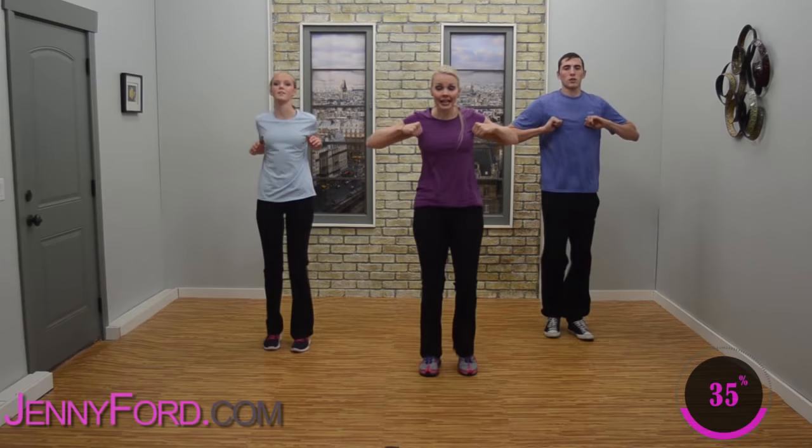March up and back — forward and back. March in place, march, march. We're smiling because we're having fun, right? Step knee lift — step, knee. Keep the abdominals tight now. Hands together, come right across — touch that knee. Both hands, lightly touch one knee.